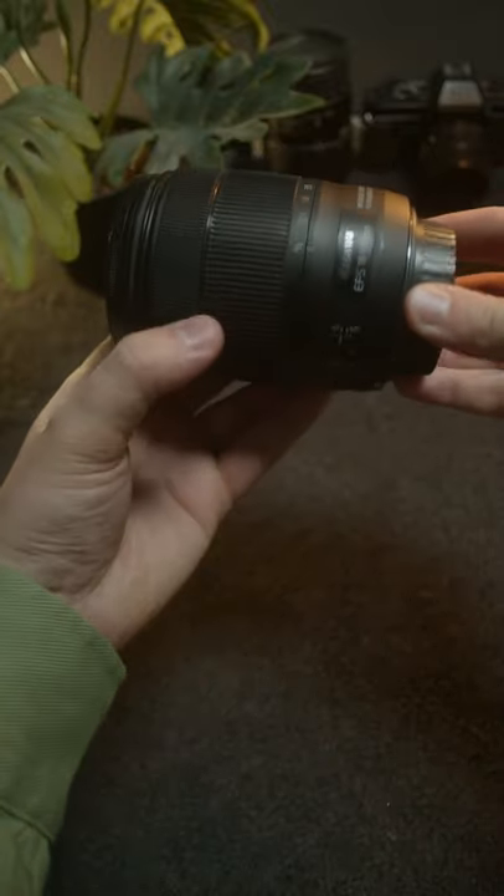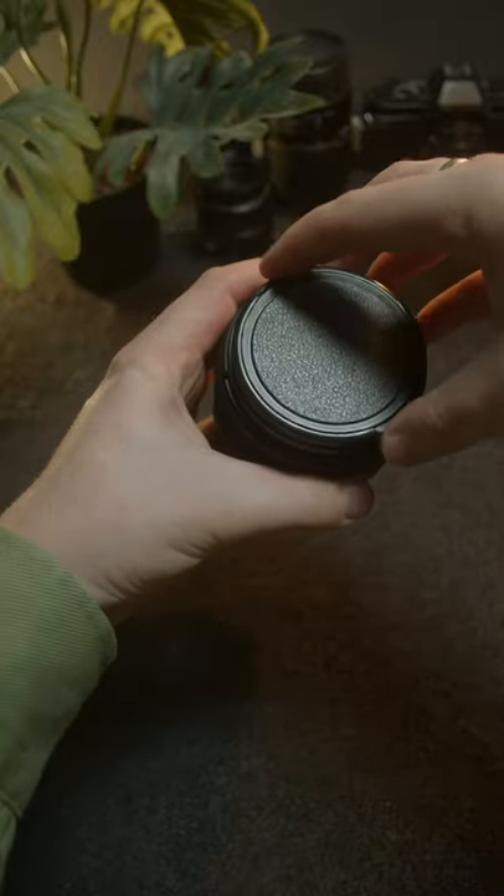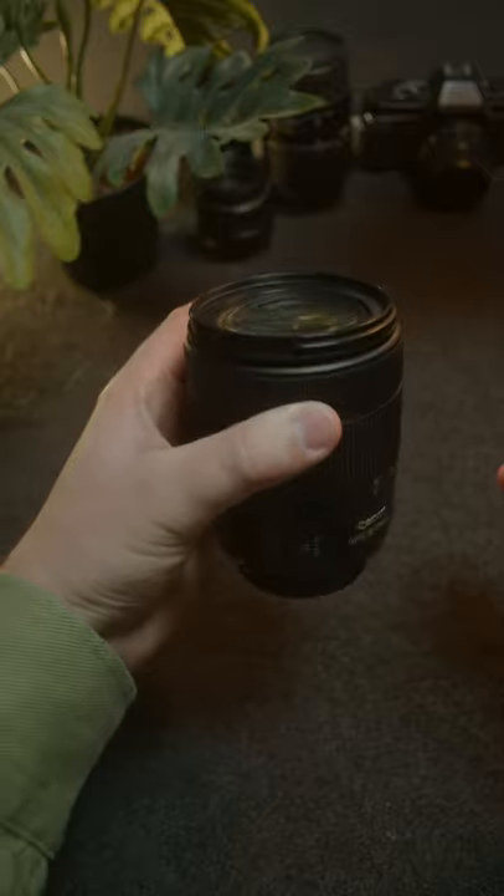The trusty Canon 18-135. It's not our only photography lens, but it is our only stabilised lens, so we use it for a lot of our general handheld or movement stuff.